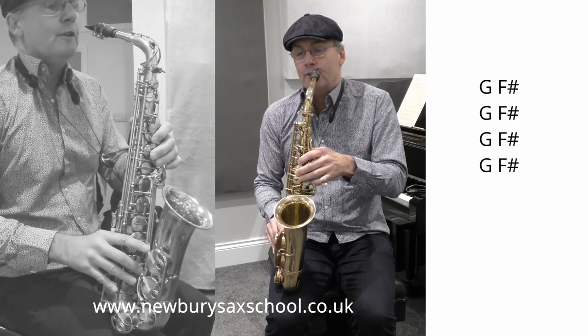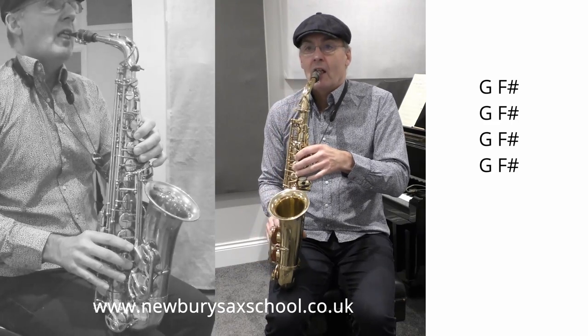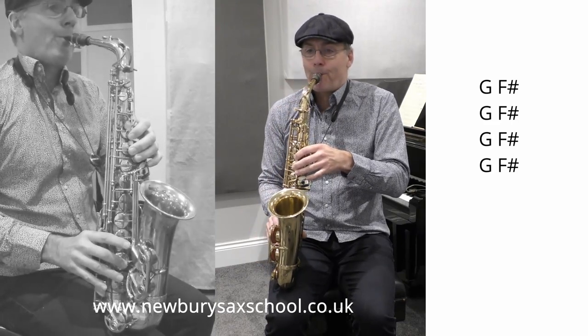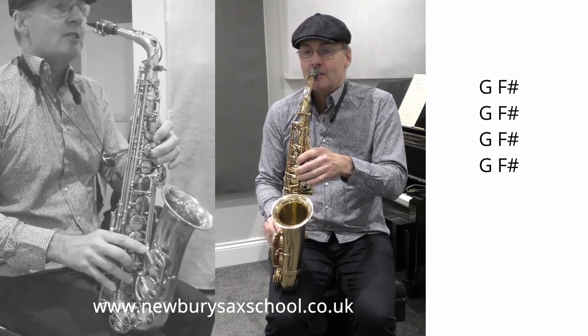The good thing about that is you tongue the first G and then slide your finger down quickly. And if you want to be really sexy about it you can actually be a bit slow with your finger.